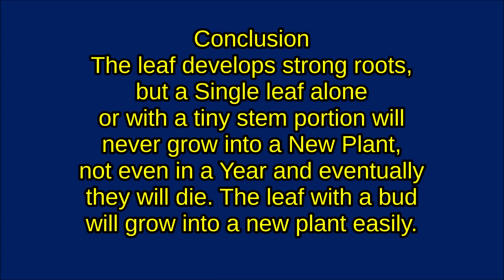A single leaf alone, or with a tiny stem portion, will never grow into a new plant — not even in a year — and eventually they will die. The leaf with the bud will grow into a new plant easily.